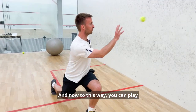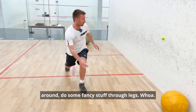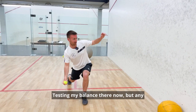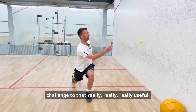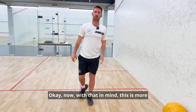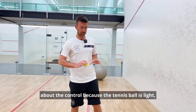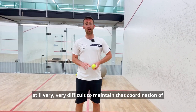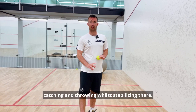You can play around, do some fancy stuff with the legs — really testing your balance. Any challenge to that is really, really useful. Now with that in mind, this is more about the control because the tennis ball is light. It's still very, very difficult to maintain that coordination of catching and throwing while stabilizing there.